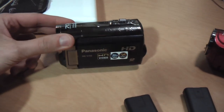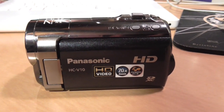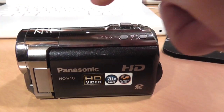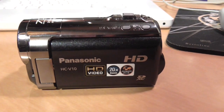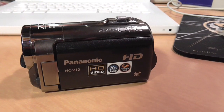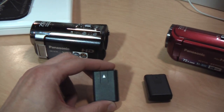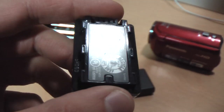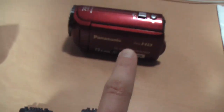I just got this Panasonic HC V10, which will be the subject of a future review. The reason I got it despite already having a technically better camcorder is that it's a 720p model — a much easier format to edit than the 1080i interlaced video the V110 records — and it also has optical image stabilization, while the V110 only has electronic stabilization which doesn't work well. It's a 2012 model, and its battery has an extra tab in the middle just like the high capacity one, so I'd also need to break that tab off to use it with the V110.